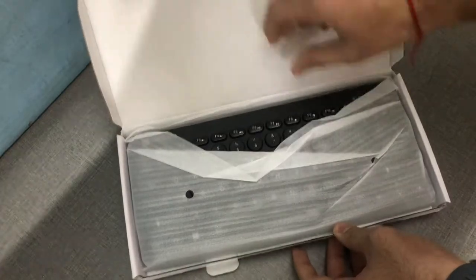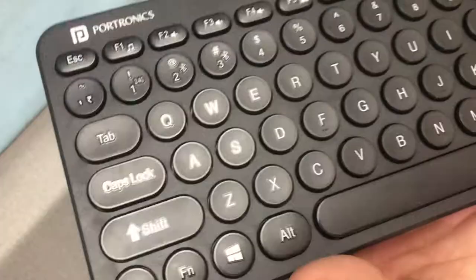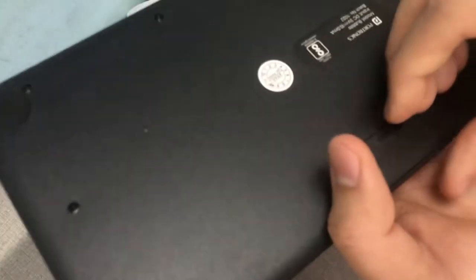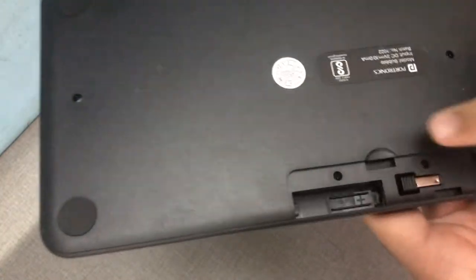Let's unbox this quickly. Here's the keyboard — nice packaging, and this is the keyboard itself. Pretty sick, nice rounded keycaps. This appears to be a battery compartment, and the battery is not provided in the box, which is very weird.